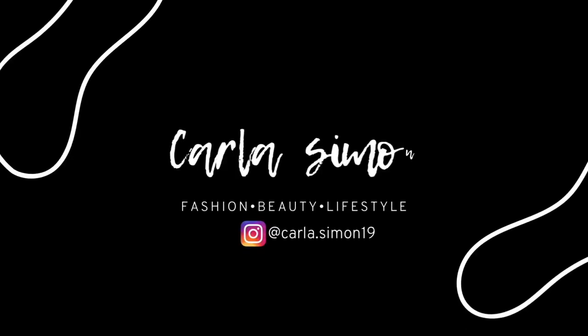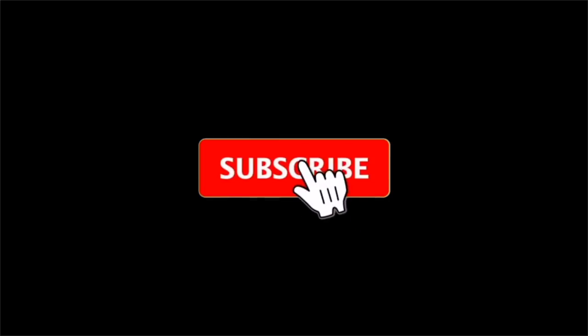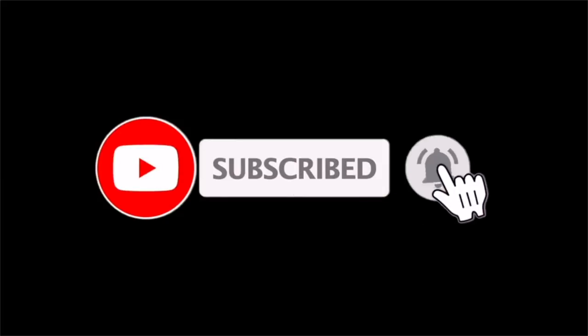Hello everyone and welcome back to my channel. Today I'm gonna be unboxing a new piece with you all. If you're new to my channel, welcome — my name is Carla and on this channel I share videos on fashion, beauty, and lifestyle. If you enjoy these kinds of videos, please subscribe down below.